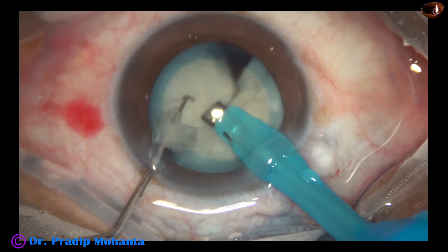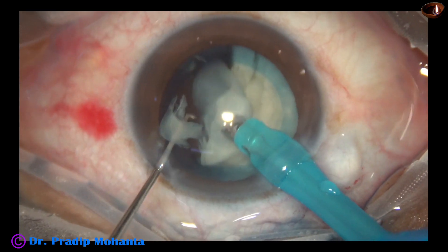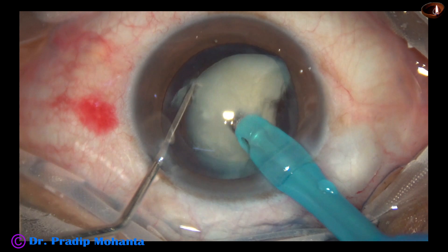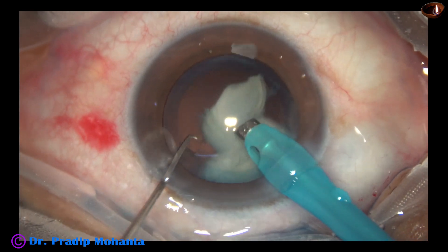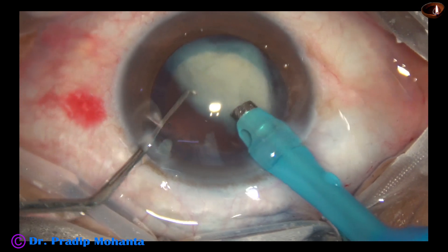The ultrasonic energy is 60%, flow rate is 45 ml per minute, vacuum is 450 millimeters of mercury. This is the other half of the nucleus. It is divided into two pieces, and the larger pieces are subdivided into smaller pieces, and they are easily emulsified.